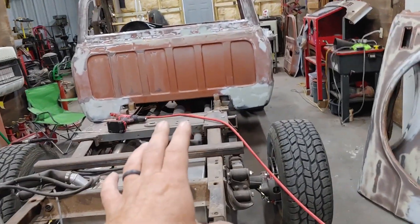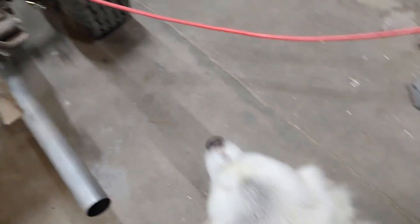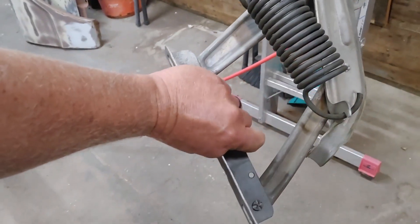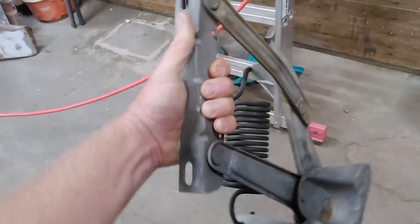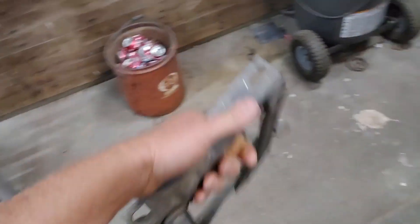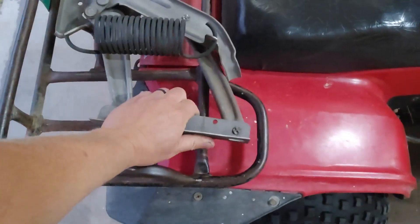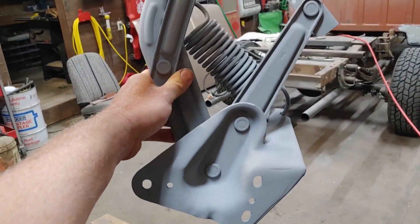I'm working on the 71 Chevy getting it ready to prime it. I soaked the hood hinges in citric acid and when you hose them off, this is what you get — those turned out really well. I'm going to just coat them with zinc-it, which I've done on this one, so that's what we're looking at there.